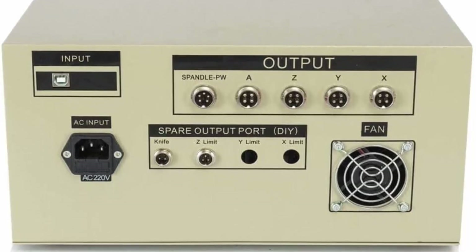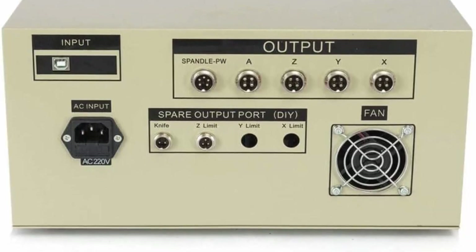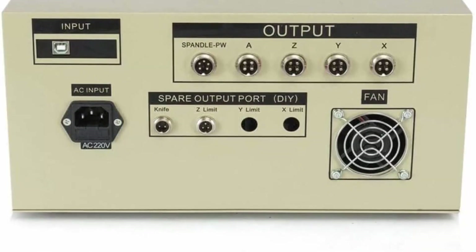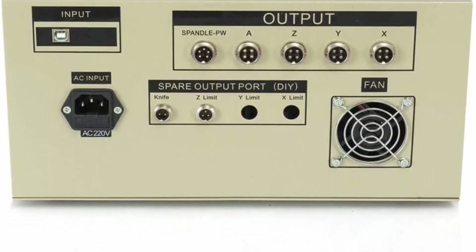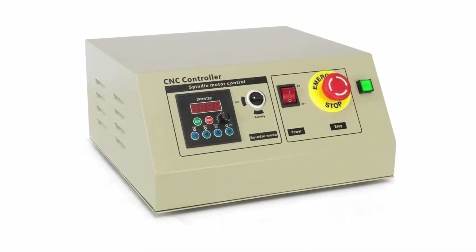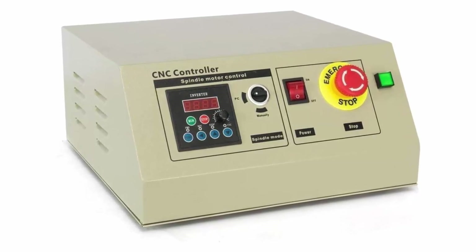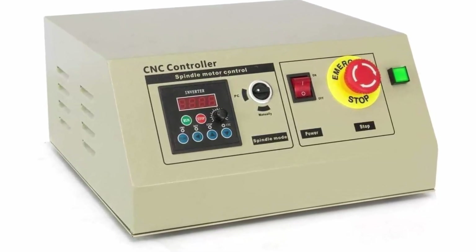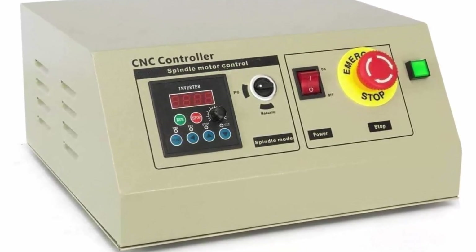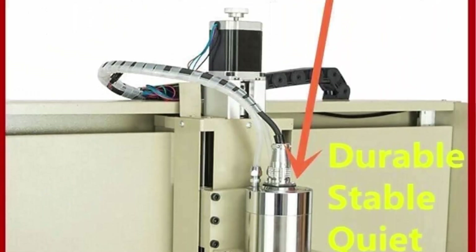Maximum idle speed: 1500mm per minute. Working speed: 50–1500mm per minute. The 2.2KW water-cooled VFD can operate for long periods, reinforcing processing ability and enabling work on aluminum alloy and hardwood. High-quality accurate ball screws drive make engraving more precise. Anti-backlash, high precision, long life cycle — the water cooling spindle works more stable and durable.